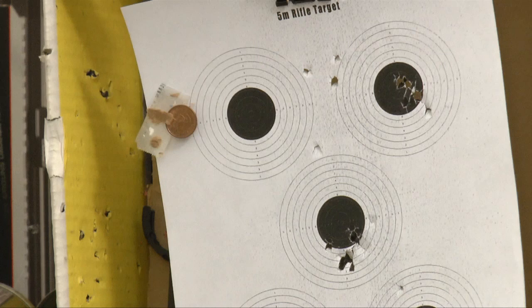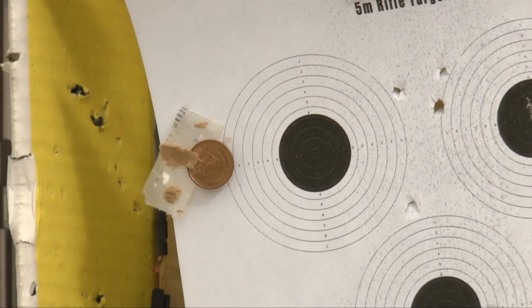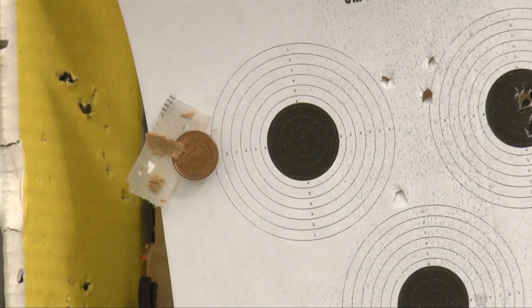Now let's take a look at the range and test out the accuracy. We'll see the bullseye target — there's also a penny here for reference to show the size we're shooting at. We'll be shooting with the WE brand little bird using aluminum BBs, which weigh 0.3 grams each, standing at about 15 feet from the target.